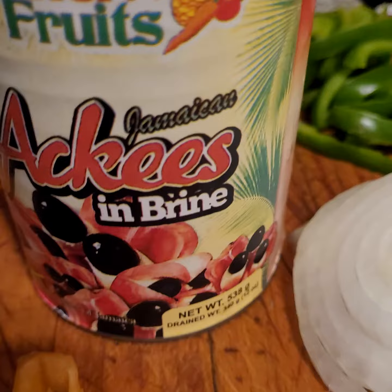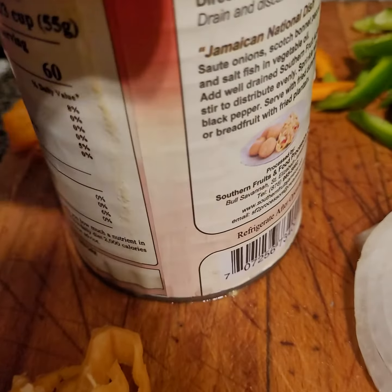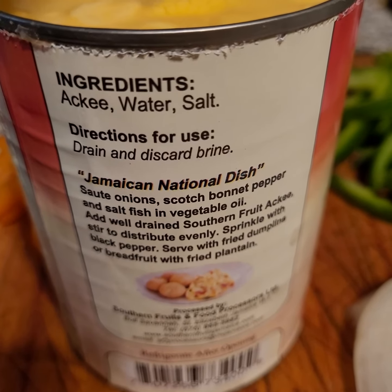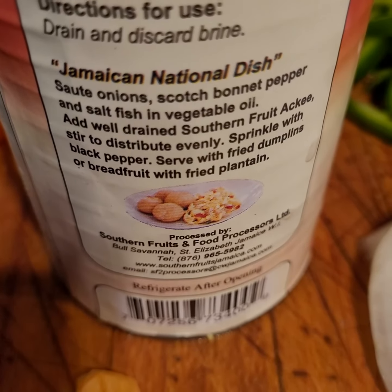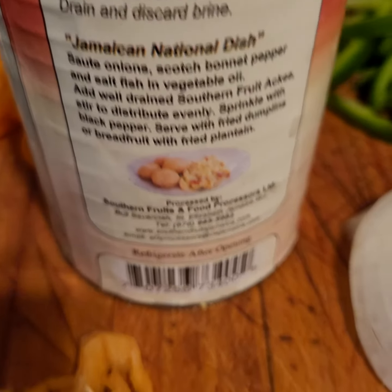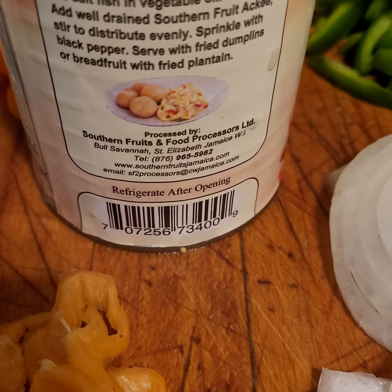Apparently this is what sold me on the ingredients — check it out: ackee, water, and salt. That's all they put in it. It even gives you the recipe on the can if you've never made it before.